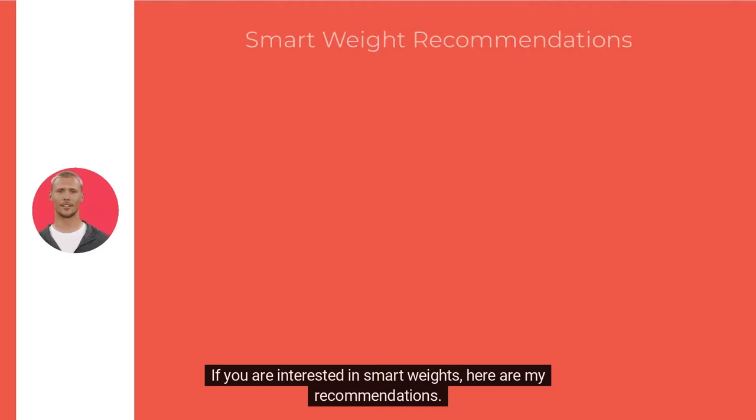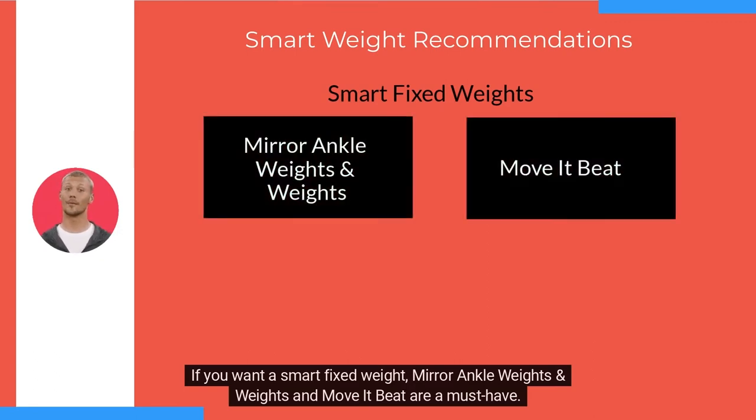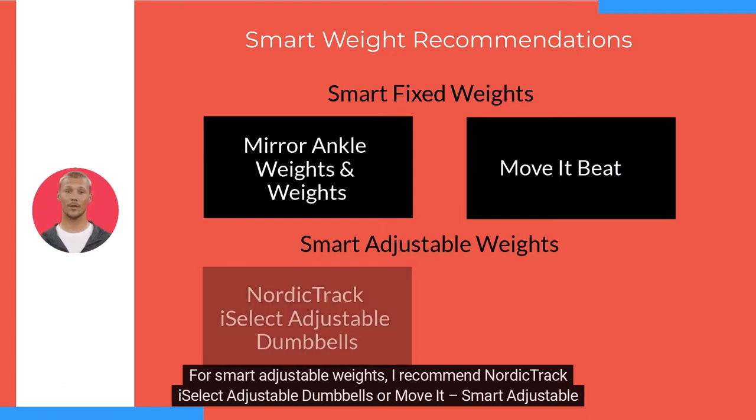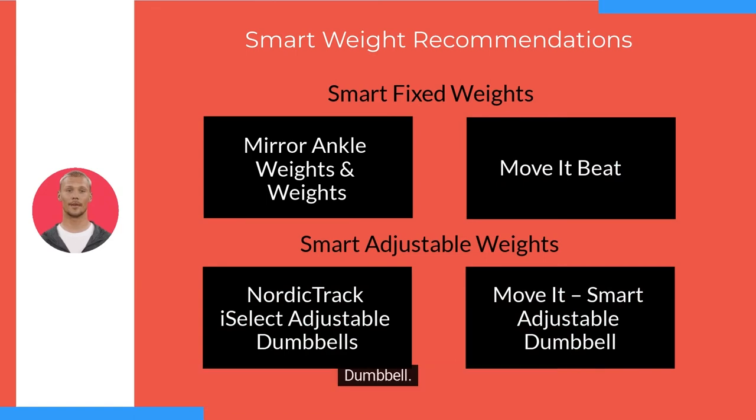If you are interested in smart weights, here are my recommendations. If you want a smart fixed weight, Mirror Ankle Weights and Weights and Move It Beat are a must-have. For smart adjustable weights, I recommend NordicTrack iSelect Adjustable Dumbbells or Move It Smart Adjustable Dumbbells.